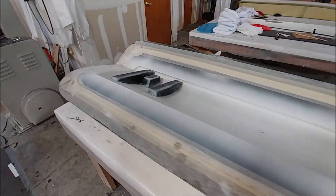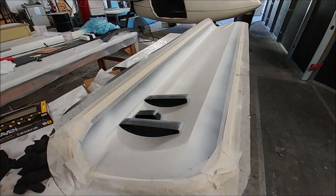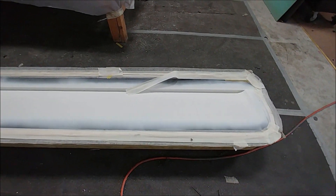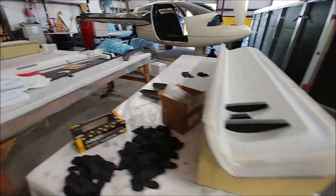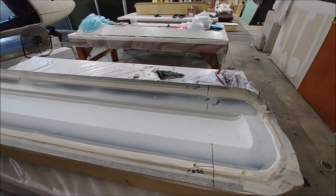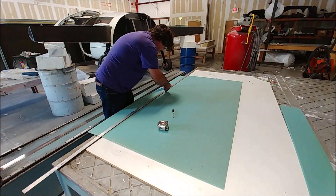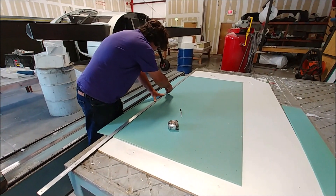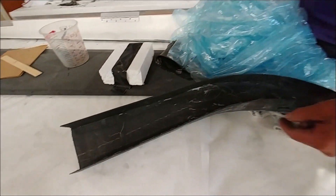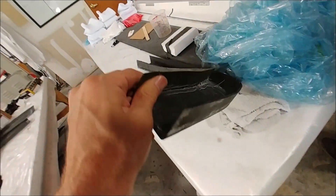I thought we had laid up all the parts, but it turns out I forgot we hadn't laid up the skins yet — the upper and lower skins for the elevators. These are the molds that have been sitting tucked under some of the tables. There are three molds for making four parts and they've already been primed. So Jeff's getting organized with the layup schedules to get those underway, and here he is on the table cutting out the core pieces for a couple of those skins.